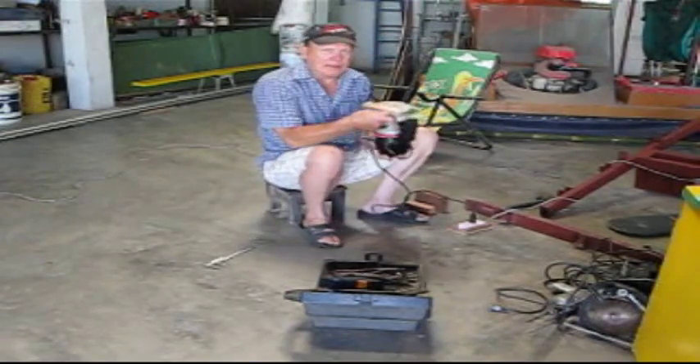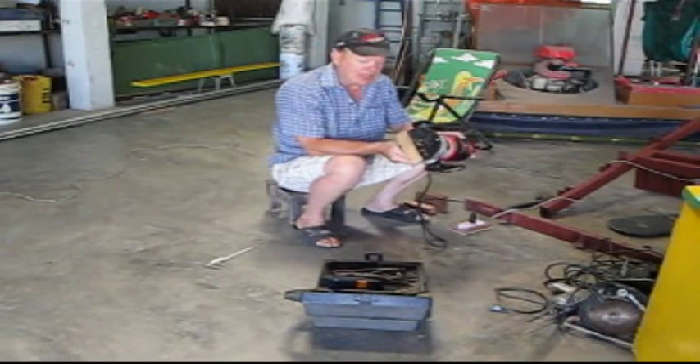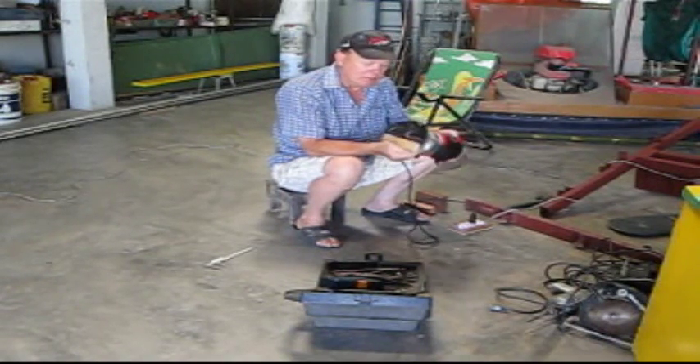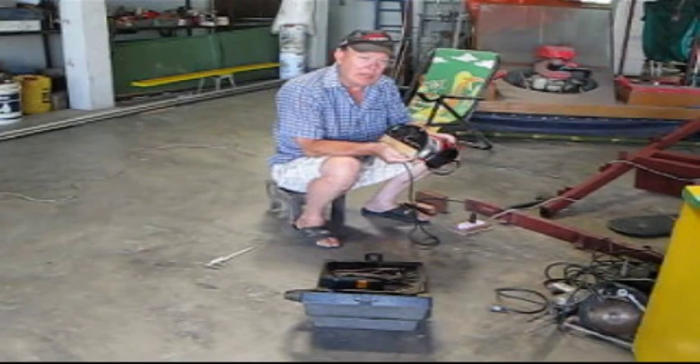So how you do this is, you get a router bit that's the dimension of the slot you want to cut, or half the dimension of the slot you want to cut, because you're going to cut it in two boards, making them a full circle.